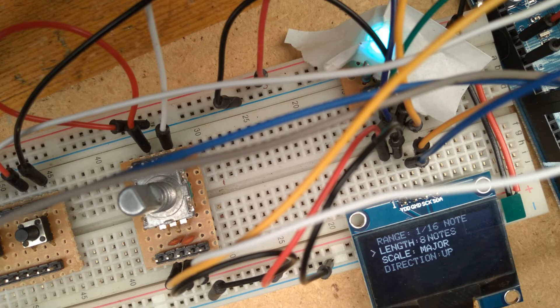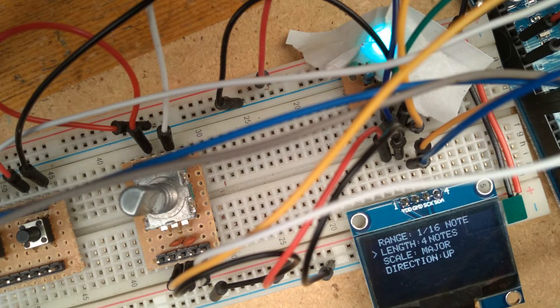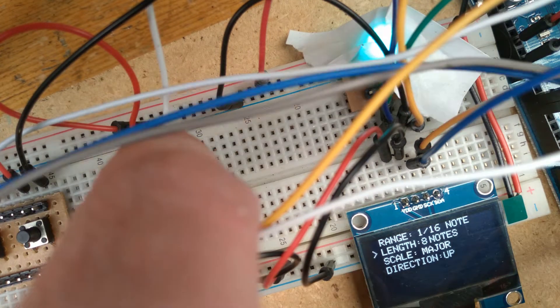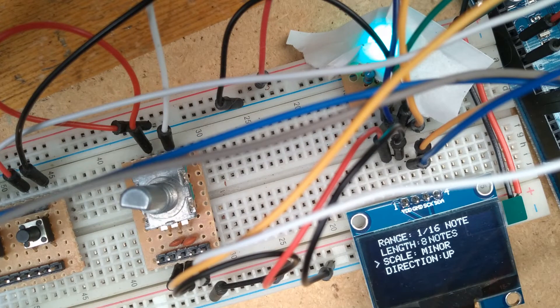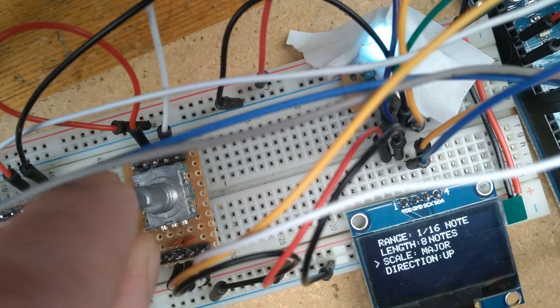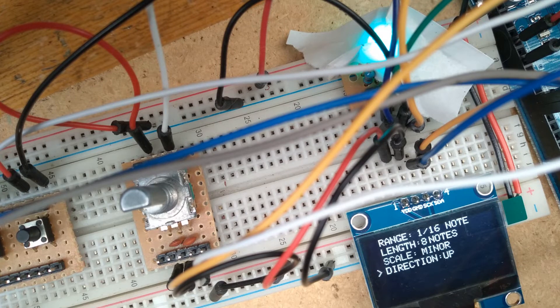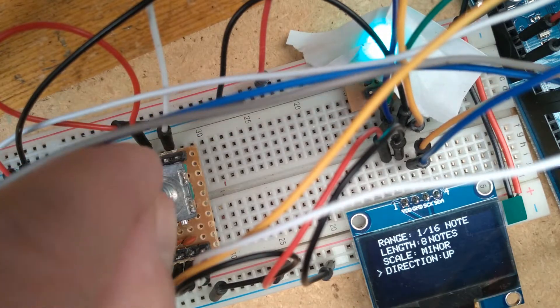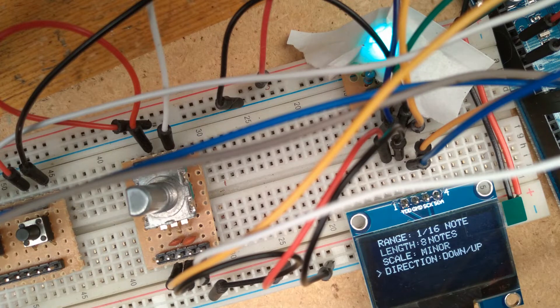Next in the list we have the length, where we can select how long the entire arpeggio runs for: one note, two notes, four notes, or eight notes. Then we have the scale, where we can select between a major or minor scale for the notes in the arpeggio. And finally the direction, where we can select which way we want the arpeggio to move: up, down, up and down, down and up, or random.